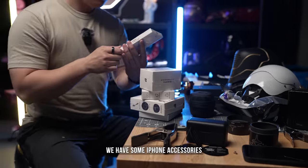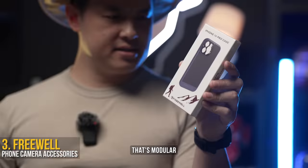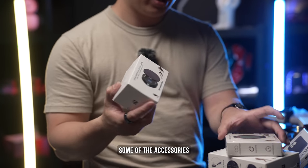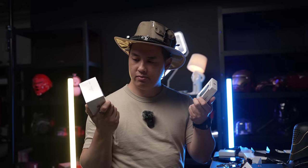Looks like we have some iPhone accessories from Freewell. This is their case that's modular, and you can add accessories onto it. They also sent some of the accessories, like their filter mounts.